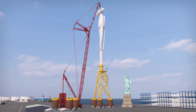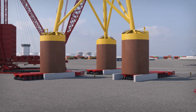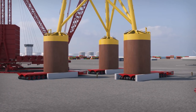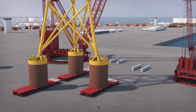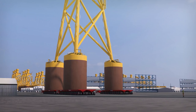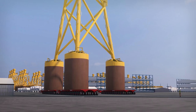Despite the size and weight of the entire assembled structure, it can be moved by self-propelled modular transporters, or SPMTs. SPMTs carry completed turbines to a storage area. Turbines can stop en route at a station for in-port commissioning of electric power, controls, and monitoring systems, further reducing time and cost at sea.